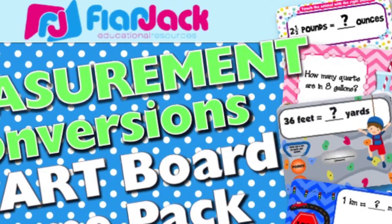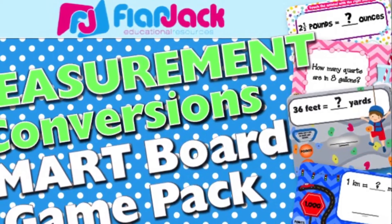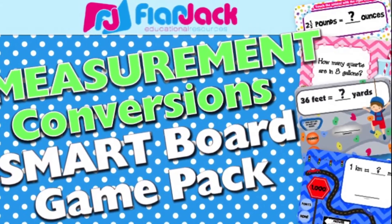This pack includes five games that help students review measurement units and conversions with the United States Standard System of length, weight, and volume, and also the metric system.